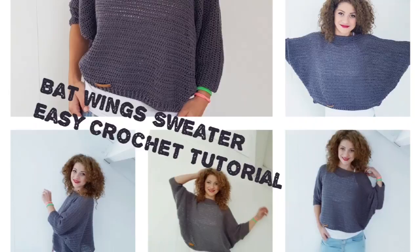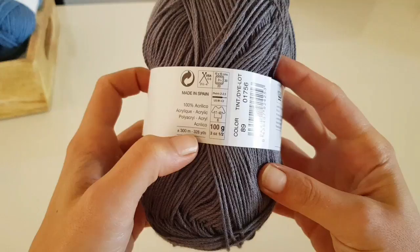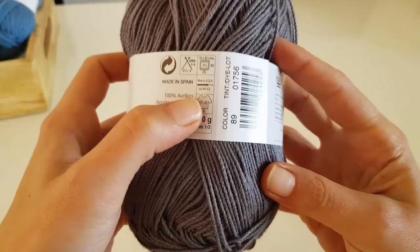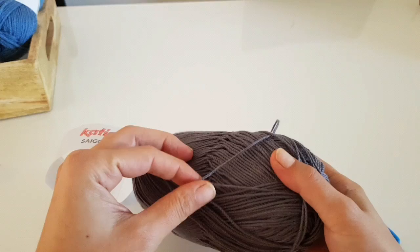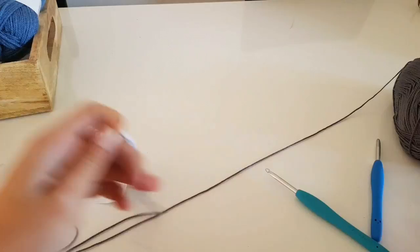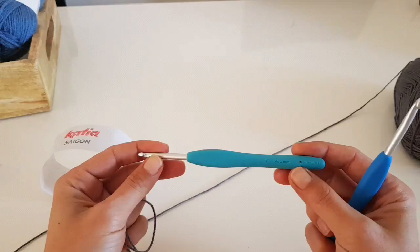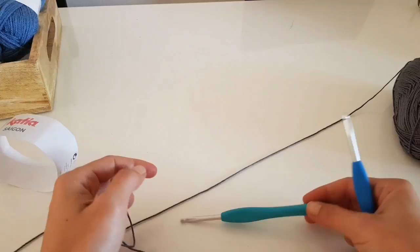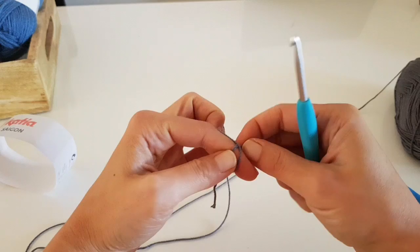In this tutorial I'm going to show you how you can make this batwing sweater. It's very easy to make - just one single piece. I'm using Scatia Saigon yarn which comes in a 100 gram skein with almost 300 meters. The recommended needle is 2-2.5 millimeter, but I will use a bigger hook. For the elastic band on the bottom I'll use a 4.5 millimeter crochet hook, size 7, and for the rest of the sweater a 5 millimeter hook, size H.